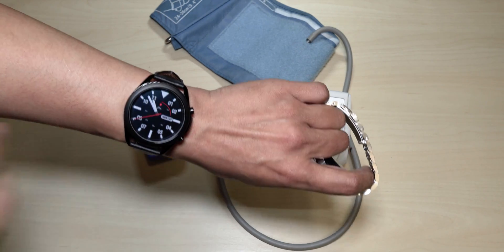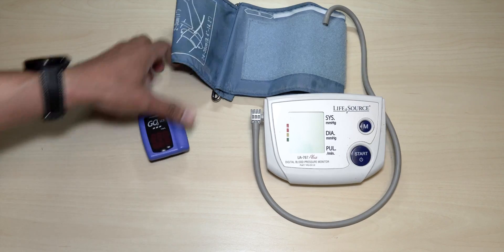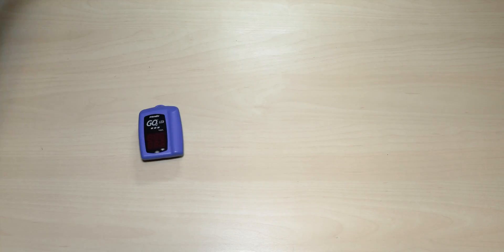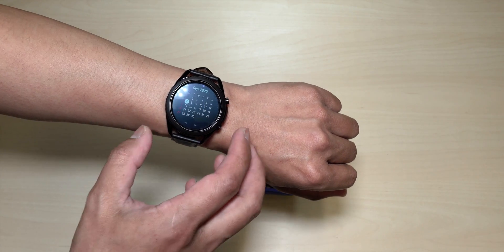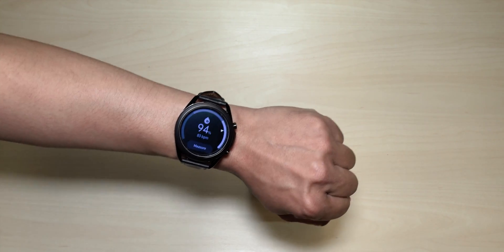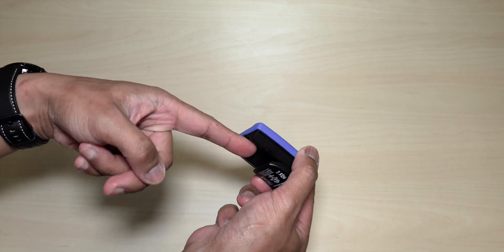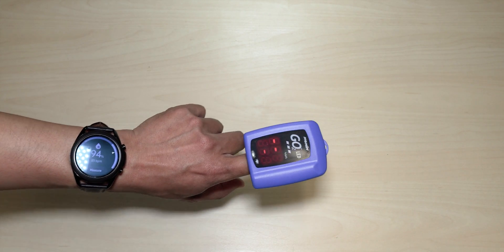In my next video I'll show you how to do that. But for now we're going to see how accurate the app is when we compare it to the actual instrument. Let's activate our oxygen saturation first. This will be checking out our oxygen level to see how our breathing is. You just have to place your finger over here and it will start reading your oxygen level.